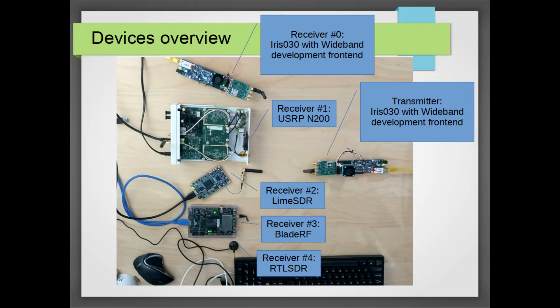On the right hand side we have our receivers. They'll be receiving the LTE waveform, synchronizing, and decoding the cell ID from the frame PSS and SSS signals. The first device is also an Iris radio module configured for 7.68 mega samples per second, using the receive port of the wideband front end.